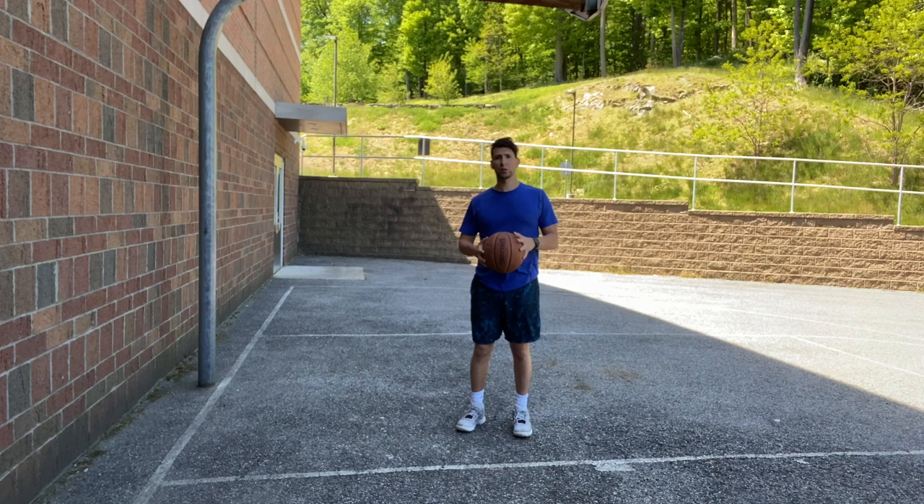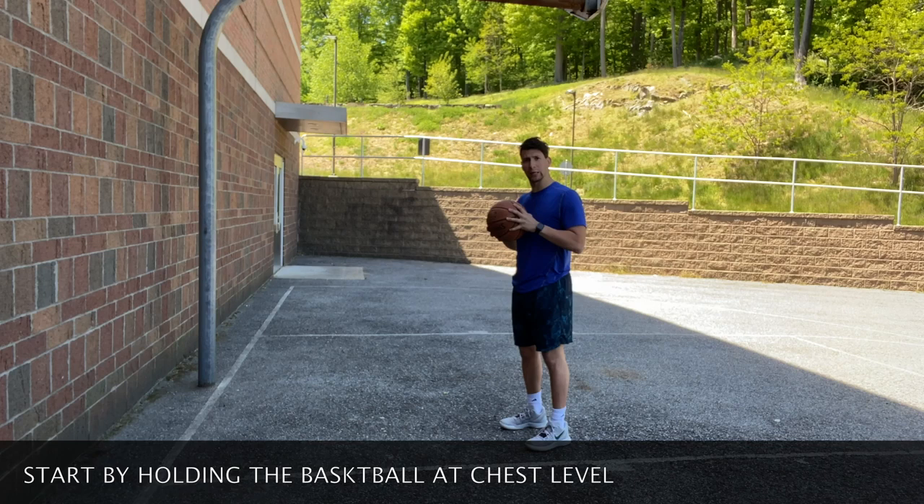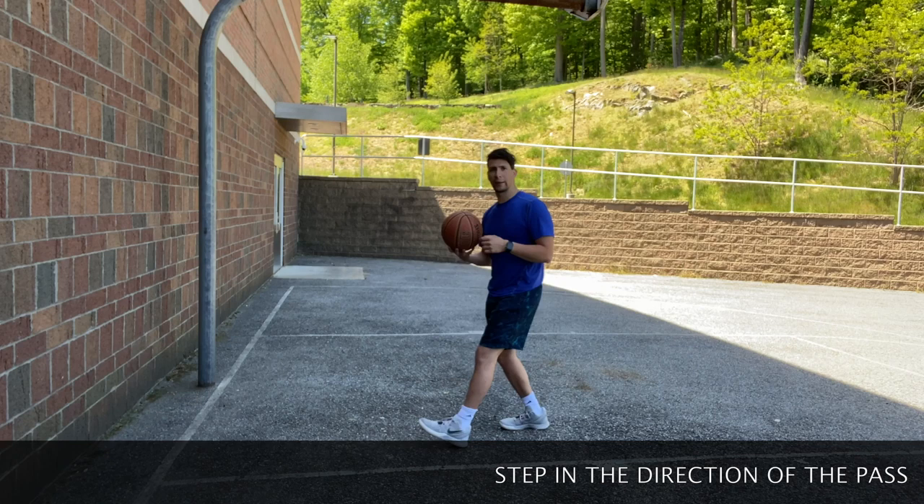When we pass the basketball, whether it's a bounce pass or a chest pass, there are key components that we need to focus on. When we're passing the ball, the basketball needs to be at our chest level. Wherever we go, we're gonna pass the basketball and it's gonna come directly from our chest to our teammate. The next step is we're gonna be stepping forward to where we're passing the basketball.